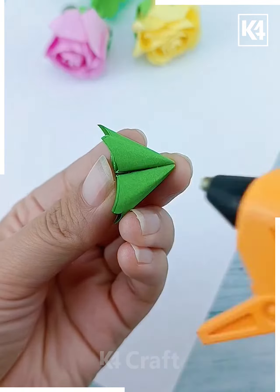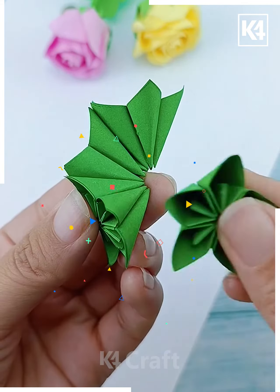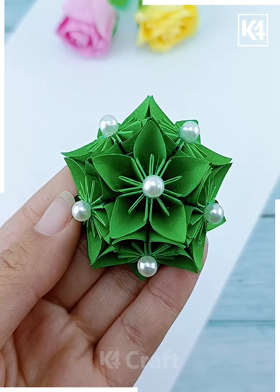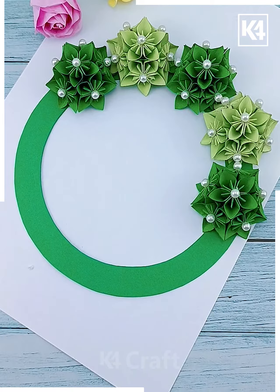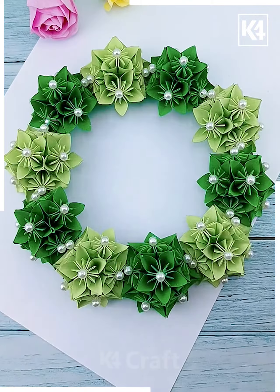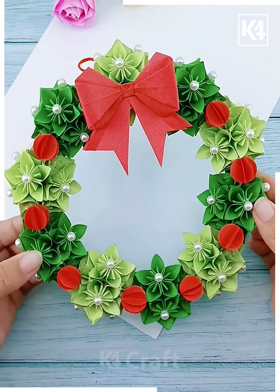Make six such flowers and paste all of them together one after another in a circle. In a similar way cover the top and bottom and paste balls as well. Paste all the flowers on the ring, and look — it is ready! After this, add more details like red balls and a bow, and it's ready!